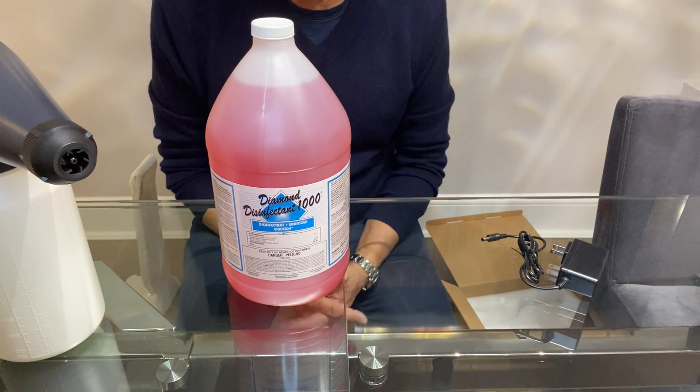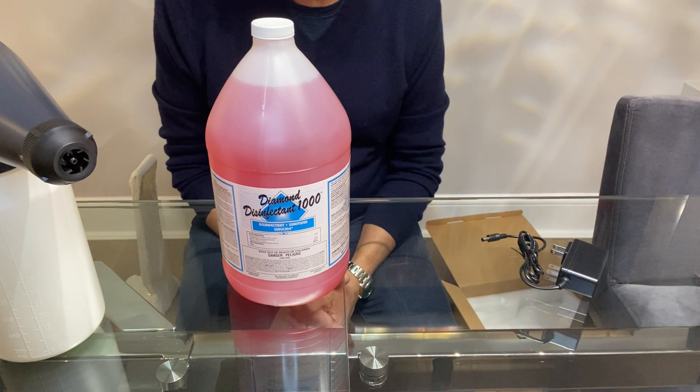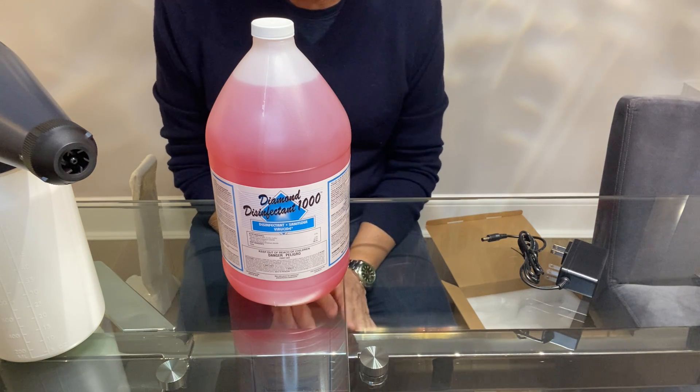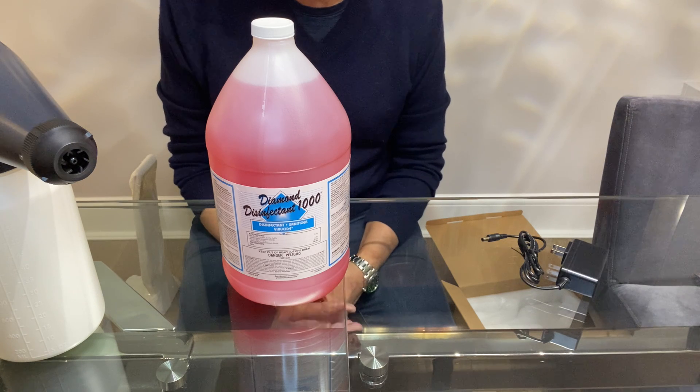The product we recommend for use in our electrostatic sprayers, or anyone's electrostatic sprayer for that matter, is Diamond Disinfectant 1000 — highly concentrated, quad disinfectant. It has no cleaner in it, it has no fragrance in it, it's just disinfectant.